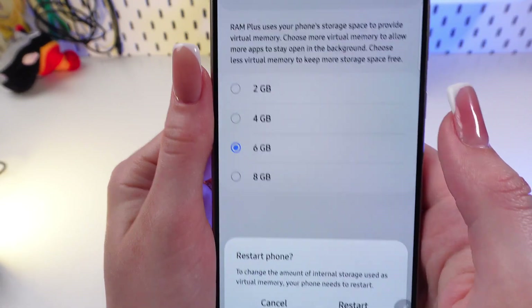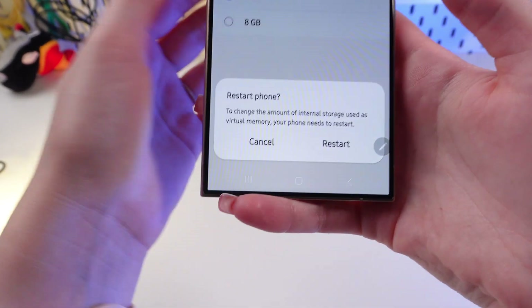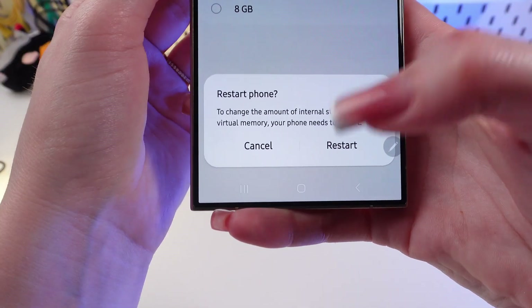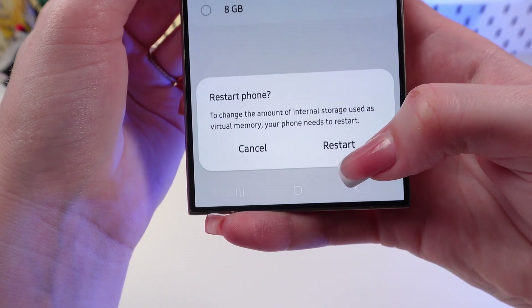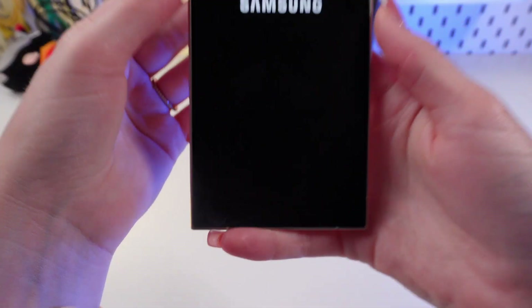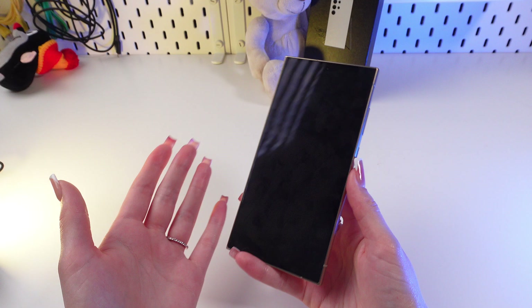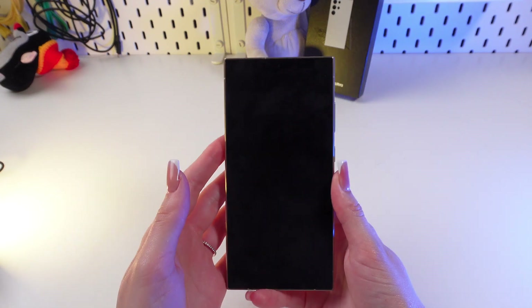So let's click and see. To enable this function, we need to restart the phone. Just click the restart button and you can see the Samsung logo — just wait a little bit till it turns on again.